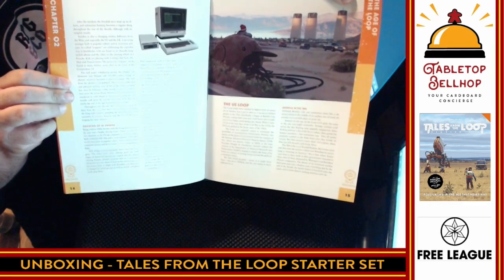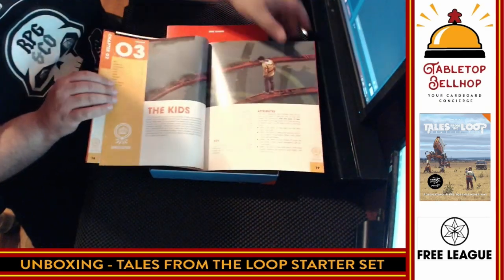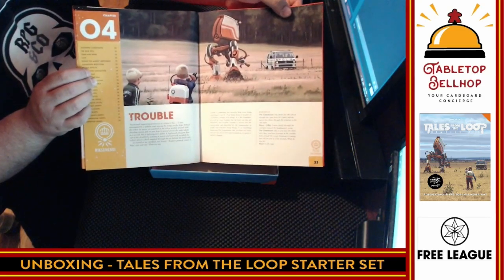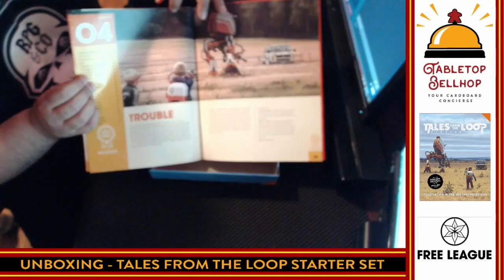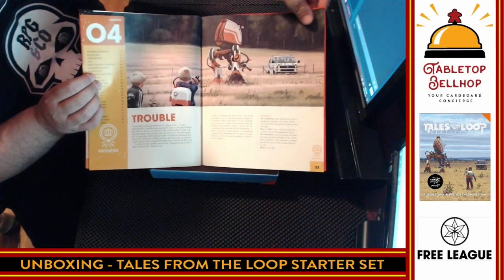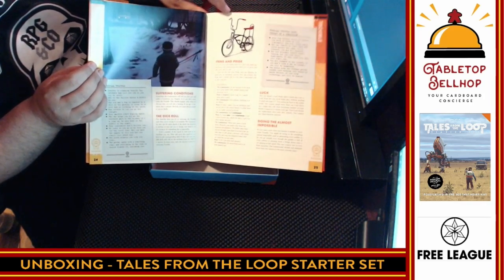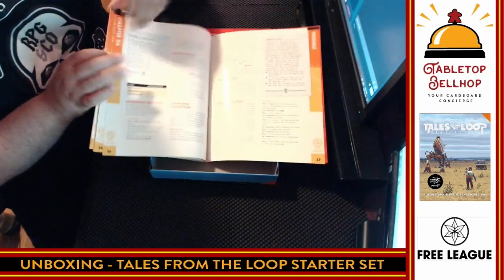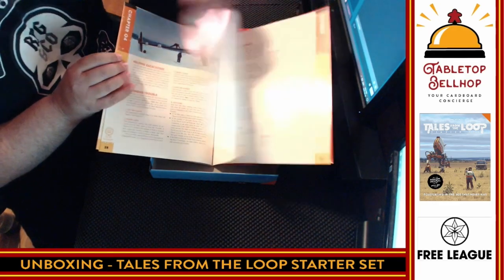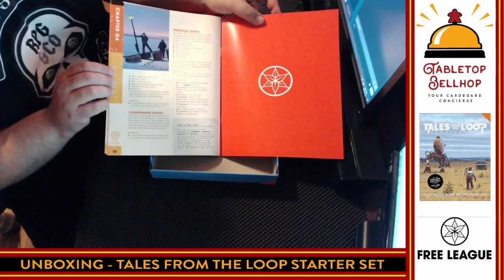Definitely got the 80s going on there with the Commodore 64 and an 8-track mixtape. There is a lot of text in here. This does not look like a simplified version of Tales from the Loop. This is probably Simon Stålenhag's most famous Tales from the Loop picture — the one with the kid controlling a robot somehow with some kind of backpack. And one of the most important items to every kid in the 80s: the bike. A list of the different skills. We are looking at a total of 32 pages in the rules.